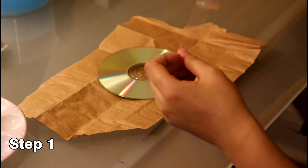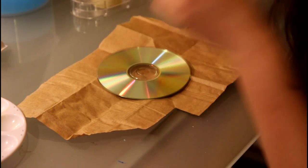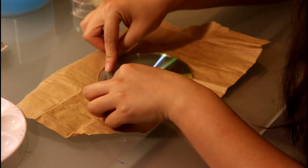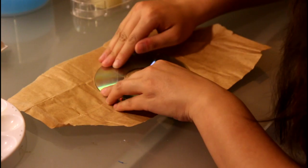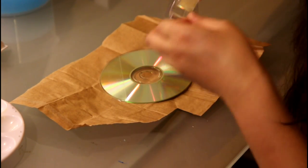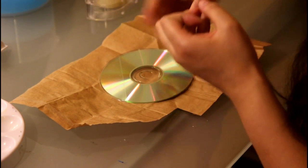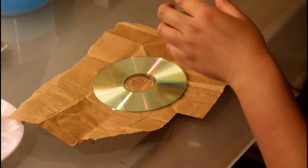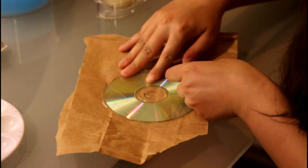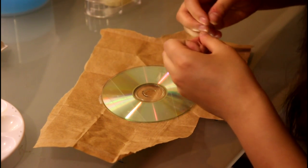Okay, so let's start with the tape. I know it's kind of hard to see, but basically it doesn't matter which direction you put the tape — you can just tape in any random direction. You don't need too many pieces; I would say 4 or 5 max.